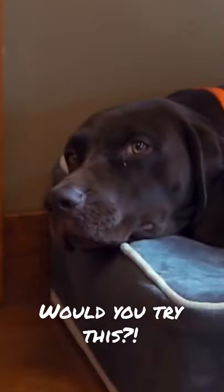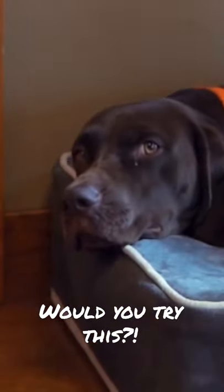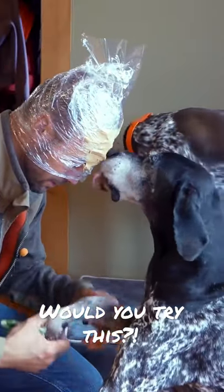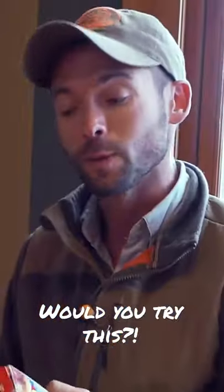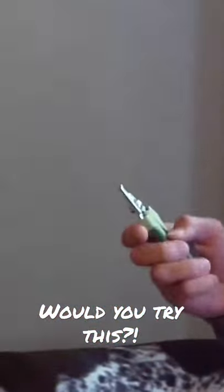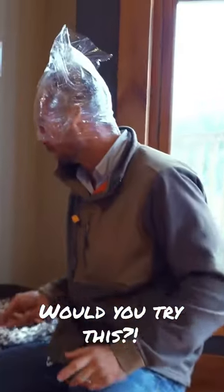Hey everybody, Ethan here, and I've got Quest. This mama dog-to-be is going to help me try out what the internet says is the best way to trim a dog's nails. Let's go ahead. I've got my Saran Wrap, I've got my peanut butter, I've got my nail clippers, and a dog. What do you think, Quest?